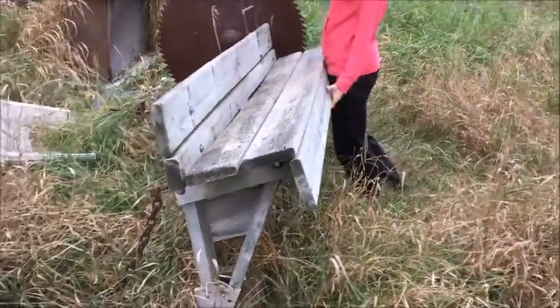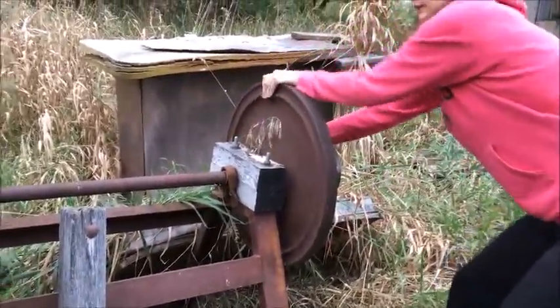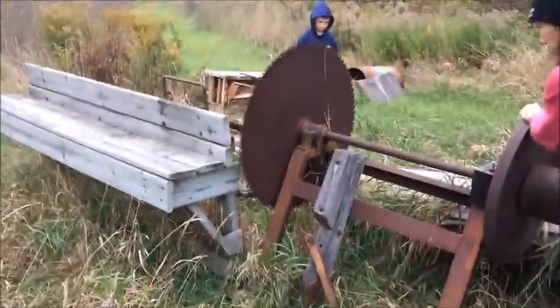Place the wood on here maybe. This hooks up to a pulley and spins. Get out on this side, take a picture. This spins the wheel.